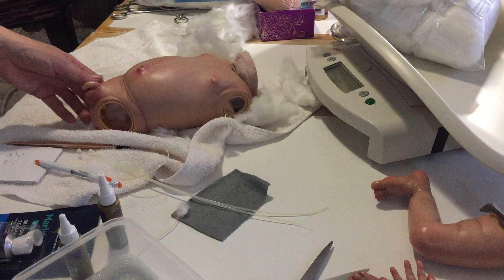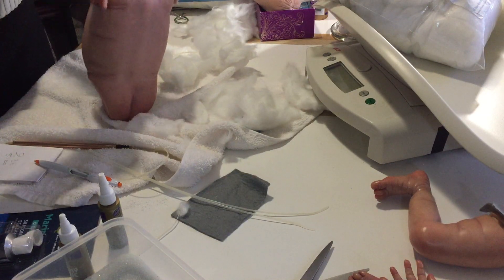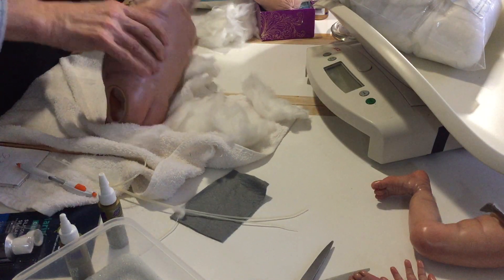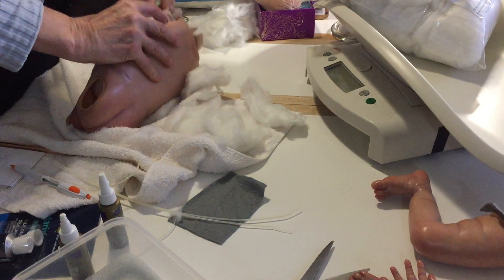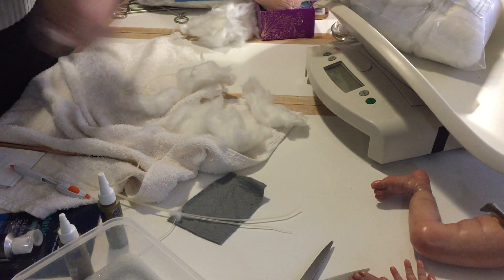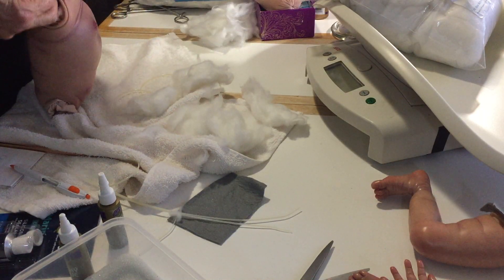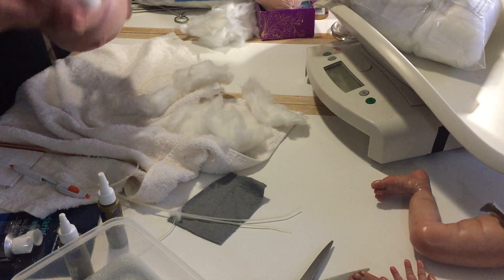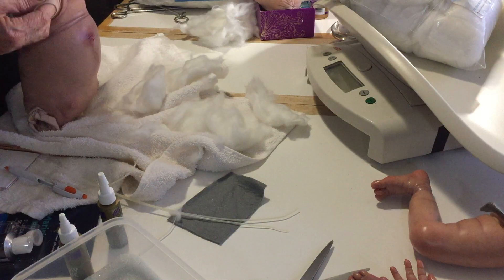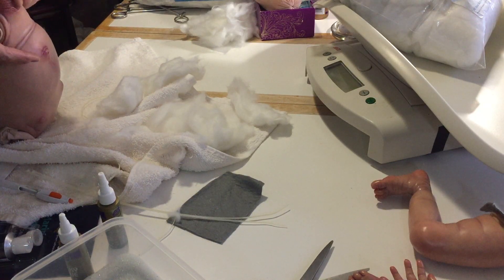I don't know why this is switching off all the time - it's my storage again. I did take videos already so we have to fill this more. I thought I made a mistake but no, I didn't. These are definitely the limbs - I thought this was the neck but it's not.